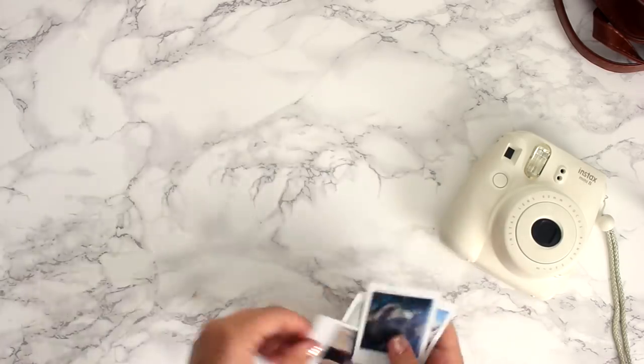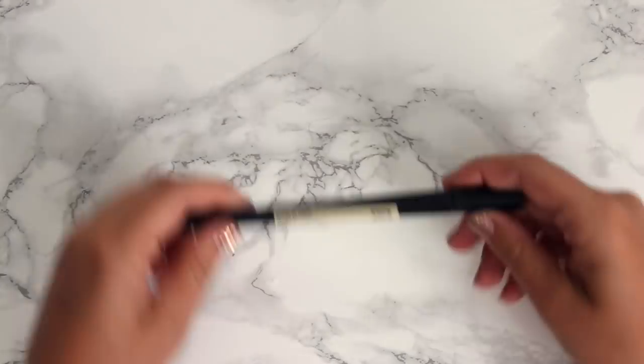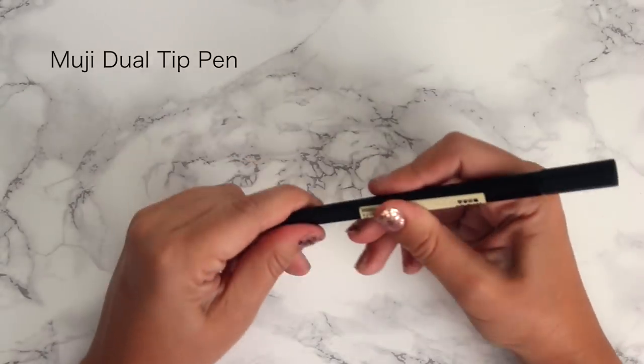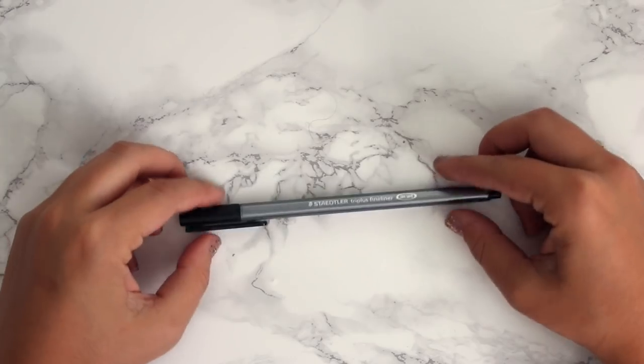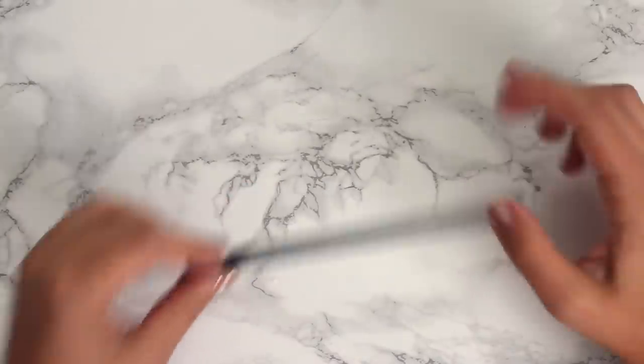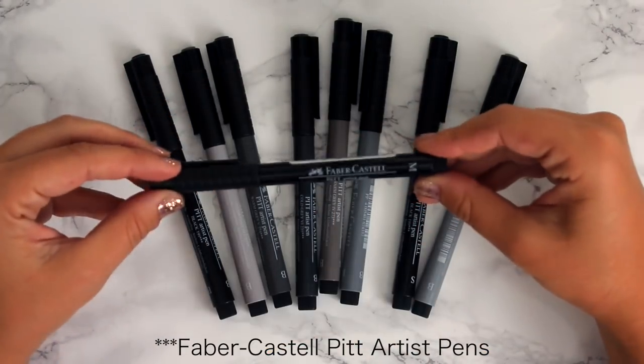Next I'll show my favorite things — my pencils and pens. These are only a small portion but definitely my favorites that I use regularly. Starting with black pens: the Muji dual-tip pen, which I use on the larger side for headers; the Staedtler Triplus fineliner in black for writing; and the Faber-Castell Pitt Artist Pens in different shades of gray and black — I use the medium and small sizes most.